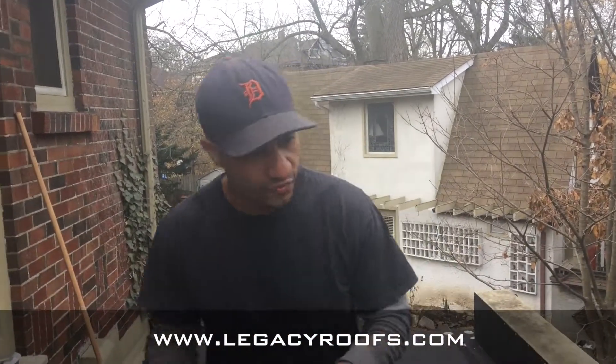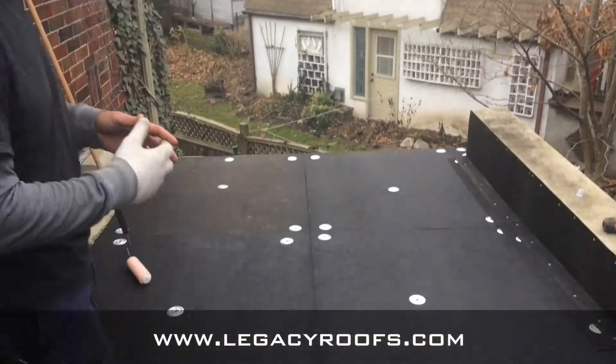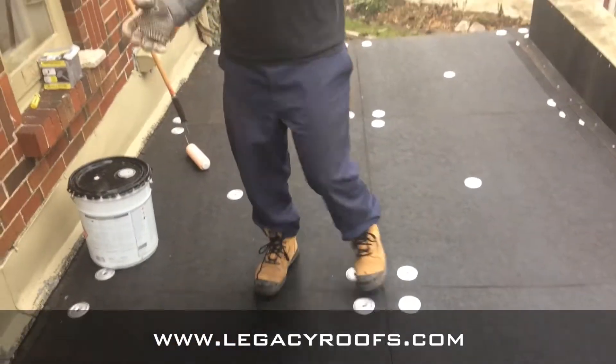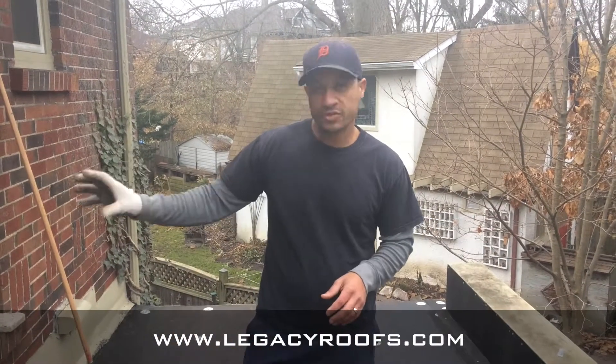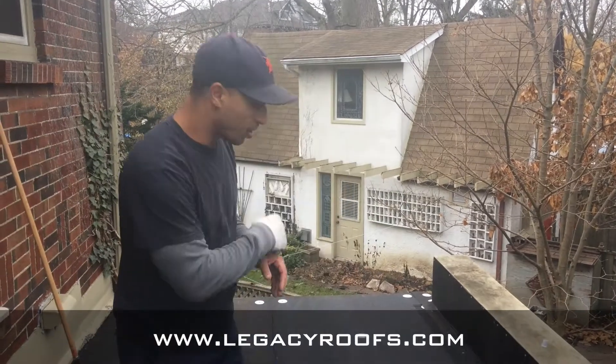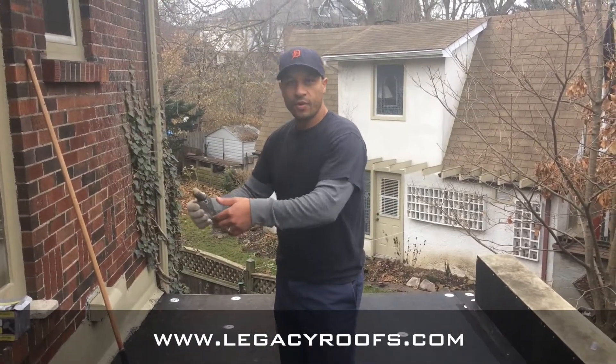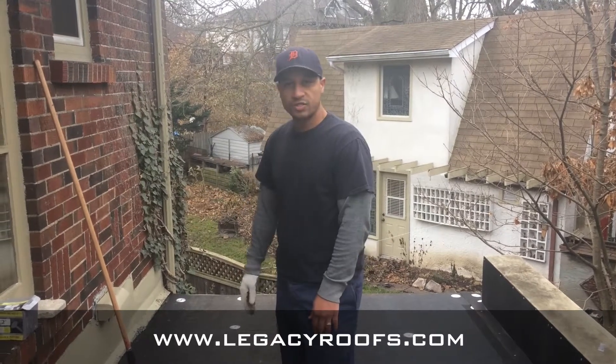Welcome back. We've come up on the roof and we've fastened down the protection board. So on this roof we have a couple of details: we have a parapet detail, we also have a masonry wall detail, and we have an eave trough detail. The masonry wall — we are going to bring our membrane up and over and cap that, seal that in nice.